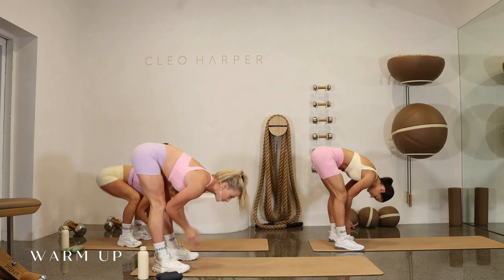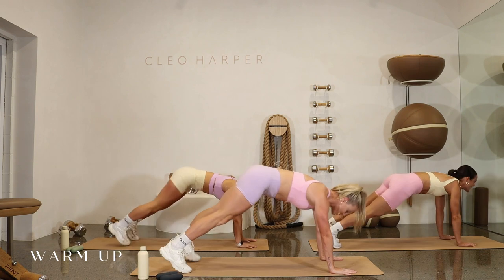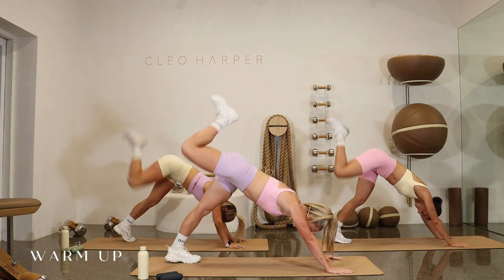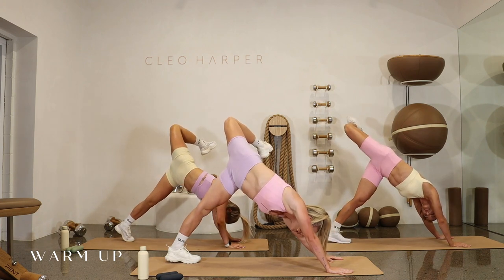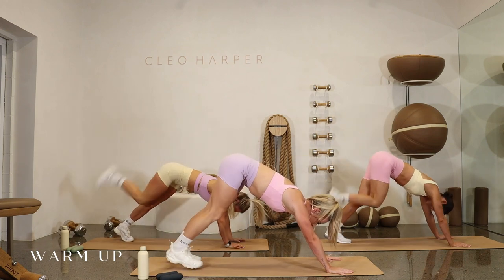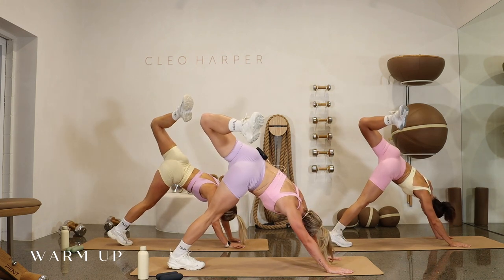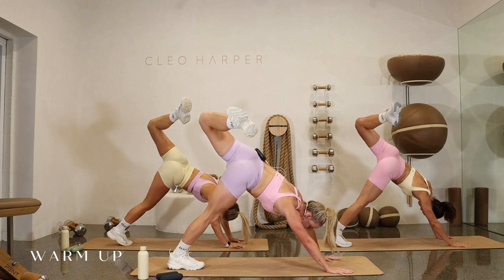Now we're going to come into a nice hip opener. Walking your hands out into a nice high top plank, I want you to push back. Your right leg is going to bend and extend and take it over to the left, so we're getting a nice hip opener. Just hold a couple of breaths if you can. Then taking that right foot down, let's go left leg, bend and extend, twisting over to the right, hold and breathe. Driving those palms into the ground, get nice and warm.